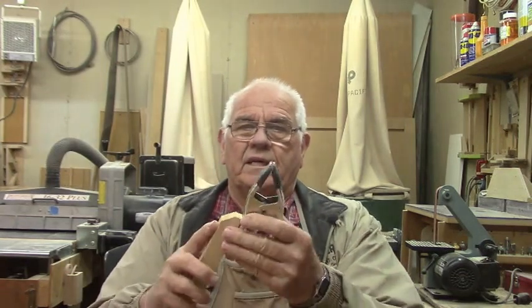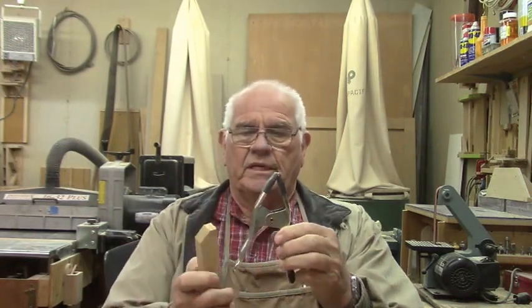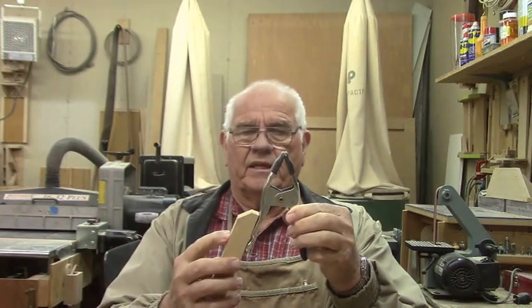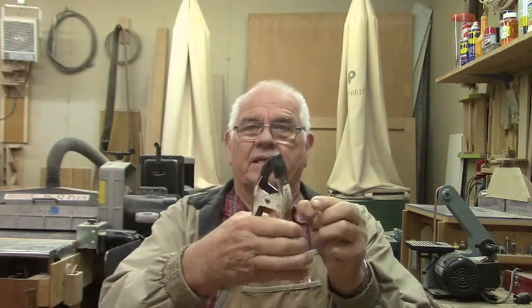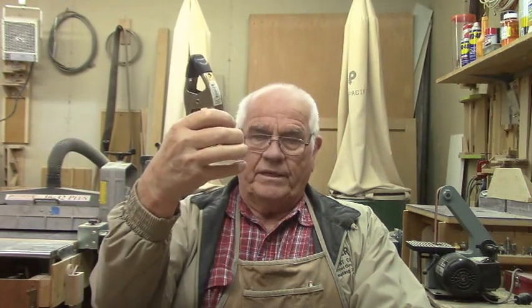Today's project is going to be a real simple mounting device for hooking my video camera to so that I can use it for overhead shots such as using the lathe or working on the table saw. What I've got in mind is here's a small spring clamp. My idea is to fasten a piece of wood to the side of the clamp and then this clamp can be clamped onto an overhead garage door rail or maybe most anything that you could hook this clamp to.